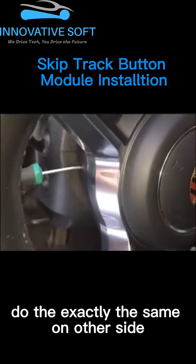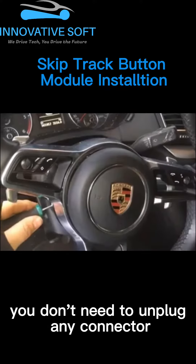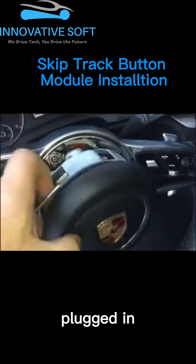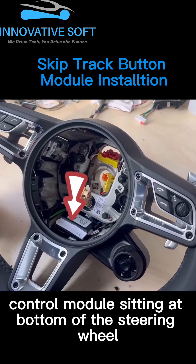Do exactly the same on the other side, until both sides of the airbag are popped out. You don't need to unplug any connector. You can just hang the airbag with all plugs still plugged in. Now you should have clear room to see the control module sitting at the bottom of the steering wheel.